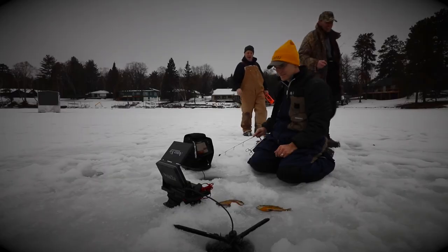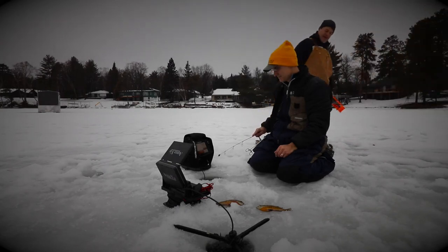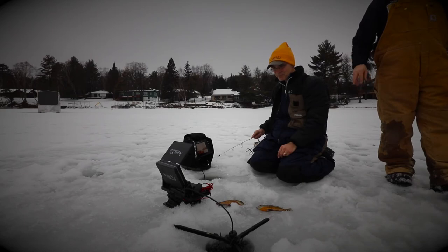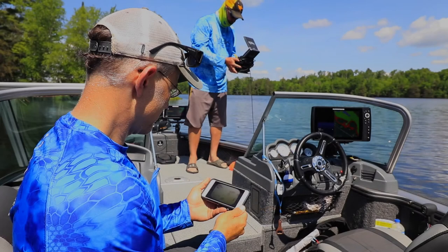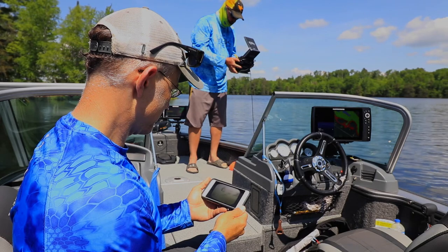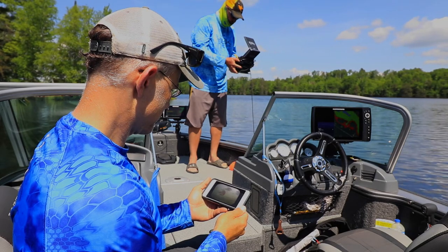Aquaview Connect is the perfect way to share your Aquaview underwater footage. Whether you're in the boat or on the ice, you'll no longer have to pack everyone in your group around one screen. Now, you can send your footage wirelessly to any phone or tablet within the range of the local Wi-Fi network.